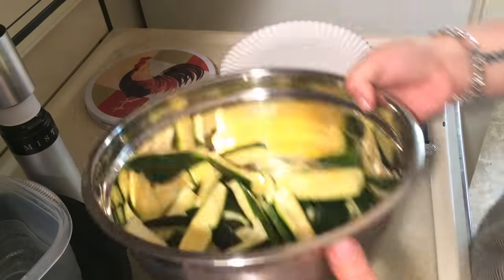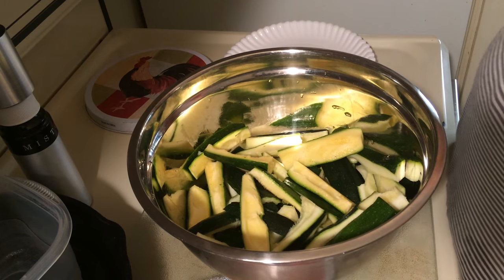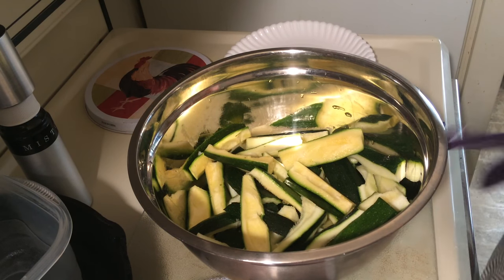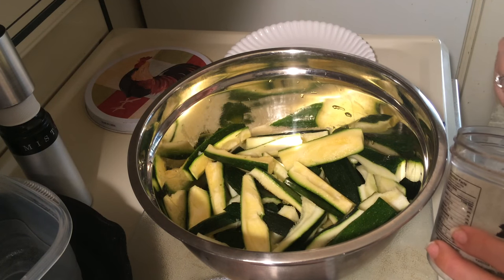That looks pretty good. Now we're going to add seasonings. We're going to add one teaspoon of sea salt.